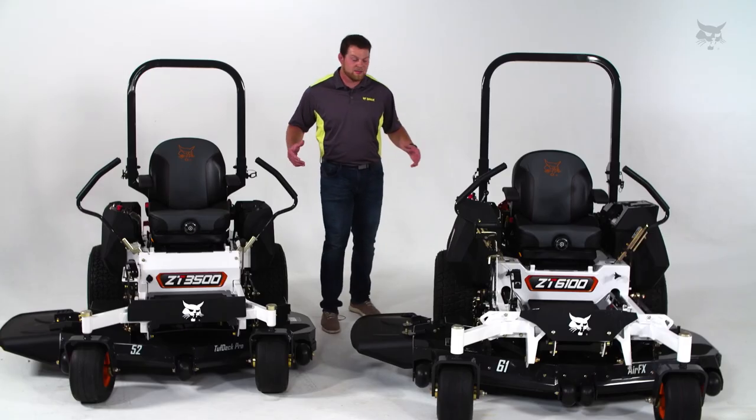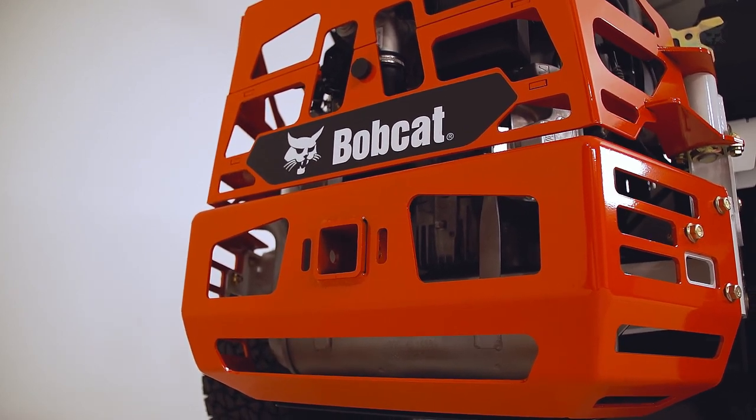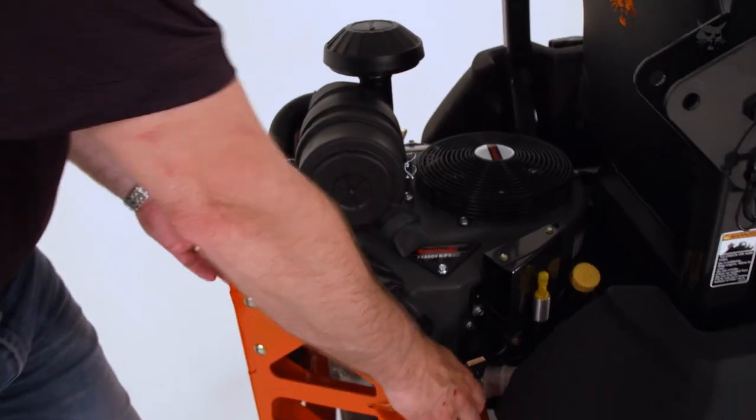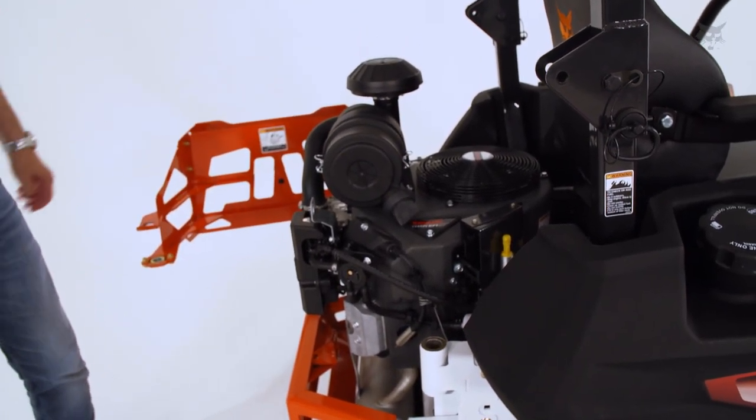Moving to the back of these machines, both the 3500 and 6000 have a bolt-on engine wrap, but the 6000 features a rotating rear bumper with a hitch receiver for improved serviceability.